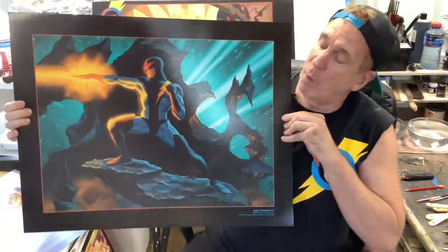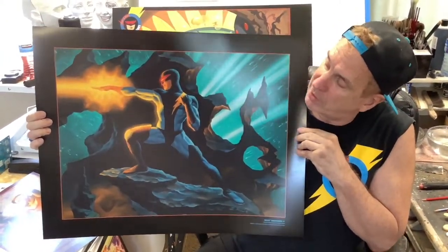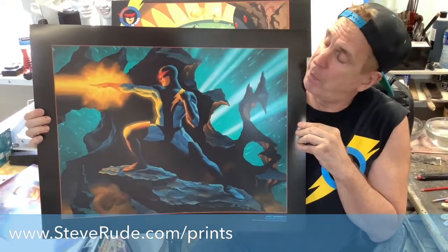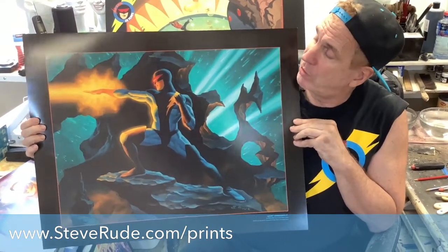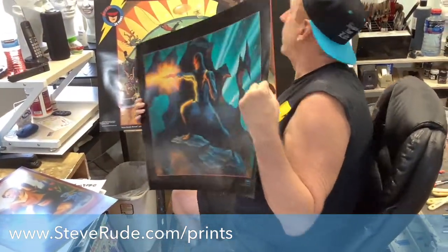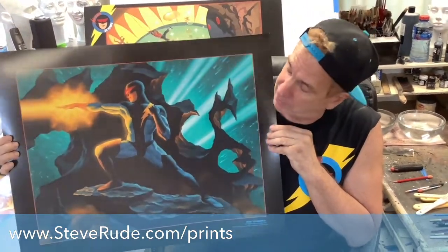Finally, the one that you want to keep right above your fireplace — the mantle of your fireplace. This is the Nexus painting in oil, based on the statue that Dark Horse put out some years ago. What a beautiful piece right here. It's just huge. Let me check my sheet here — it's 22 by 30. Can you believe that? Well, if you can't, it's right here in front of your eyes.